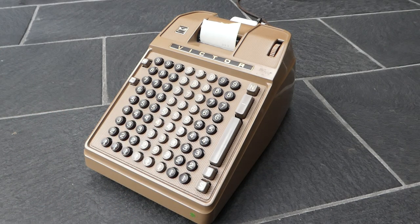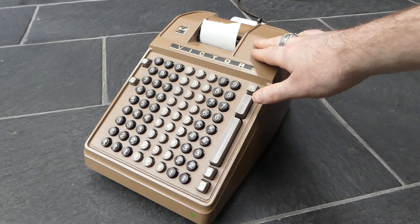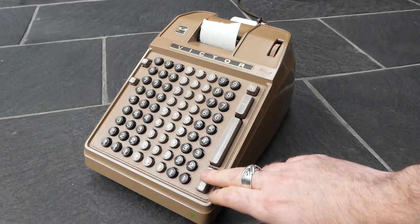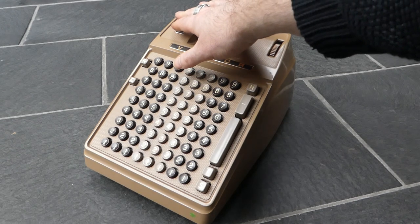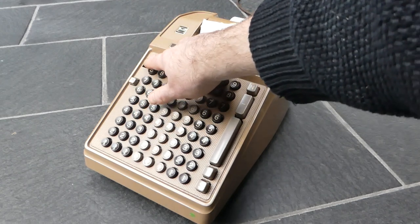I showed the series 6 and the series 7 in a previous video, and there you can see that they had switches up here for the subtotals and totals. That's now moved over here to buttons, and similarly a switch up here that used to be for clearing the keyboard and for repeating additions has been moved to buttons down here.